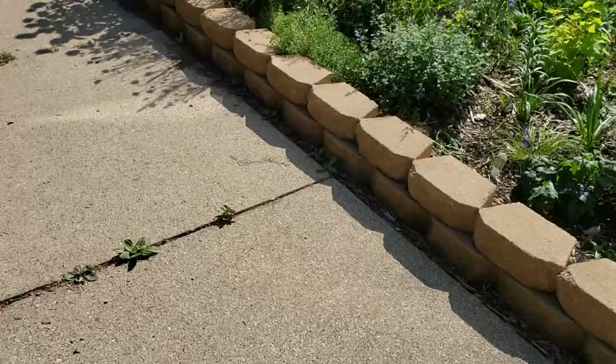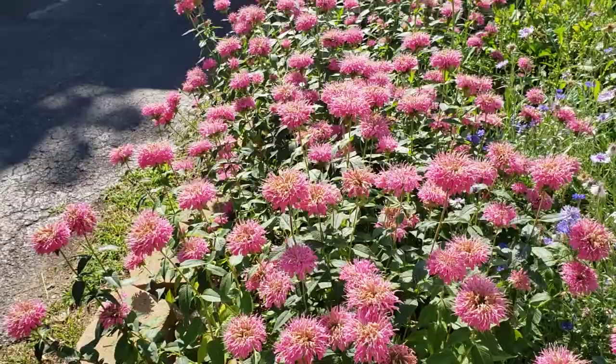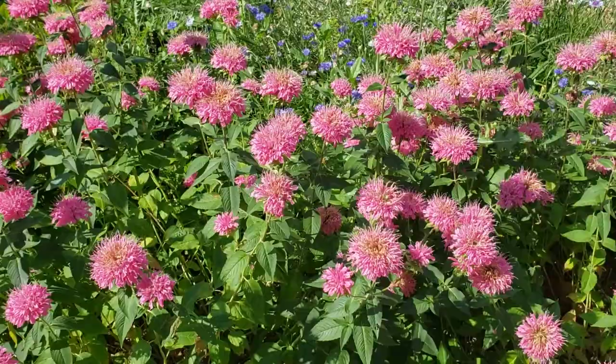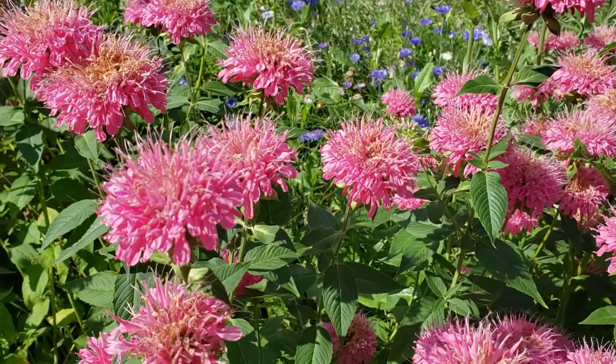So this is the other variety of bee balm I have. This is much shorter — it only gets about two feet high. And these flowers are a really bright pink. These actually started blooming before the other variety, and you can see they're starting to dry up a little bit. So what I plan on doing is once these blooms dry up, I'm going to cut it and hopefully get another flush of blooms.